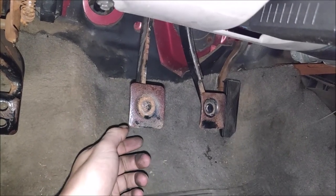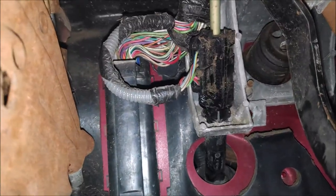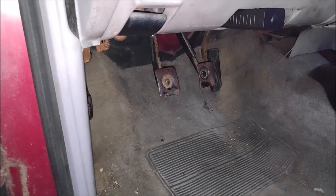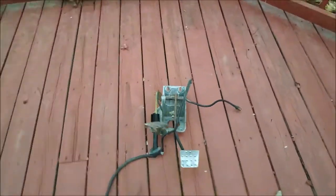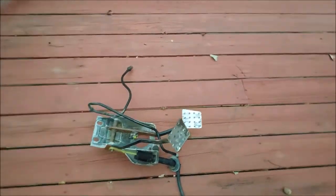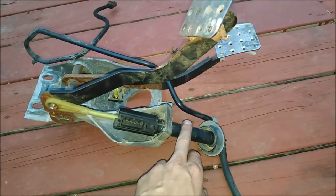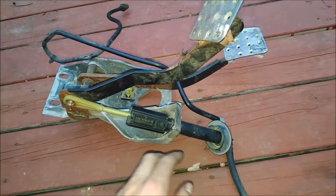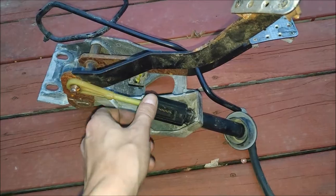I'm not gonna show you in here because it's kind of difficult to set up a camera — I got something better. Come with me. Alright, so you can see a lot better. I got the clutch brake pedal assembly out of the truck. Got the master cylinder, clutch master cylinder right here. It's hooked up to the clutch pedal and this is the clutch switch.